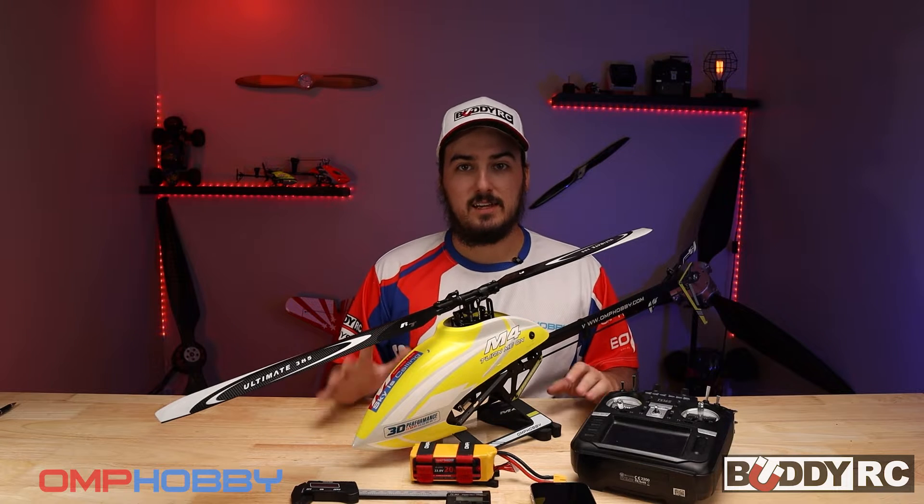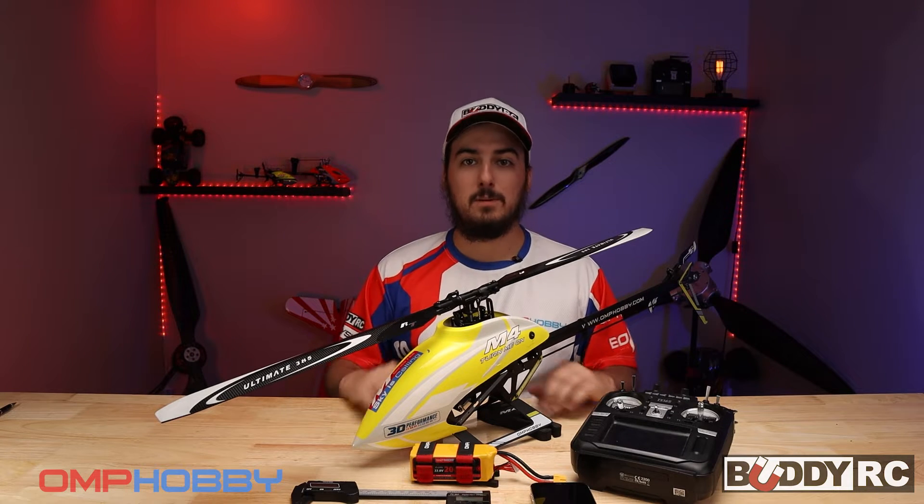Hey guys, welcome back to BuddyRC. I'm Clay, and today we are going to be talking about helicopter mechanical setup.